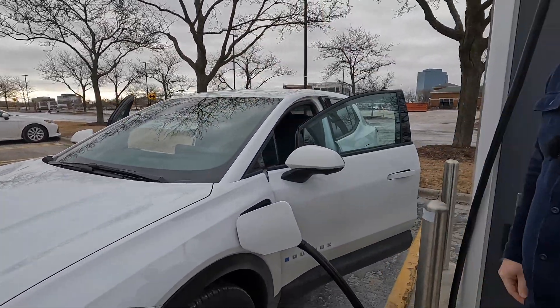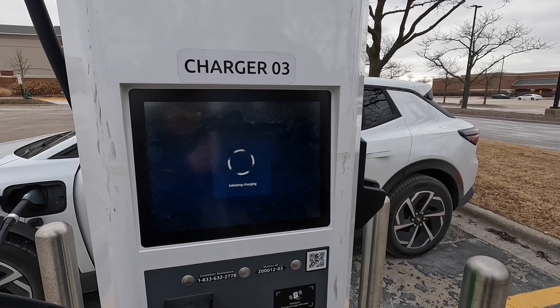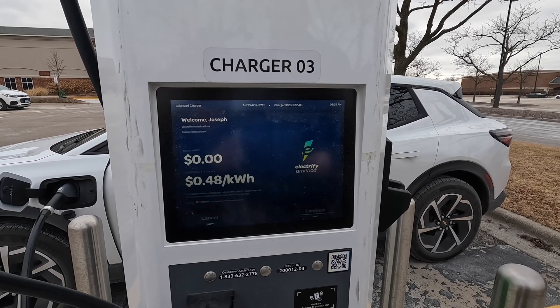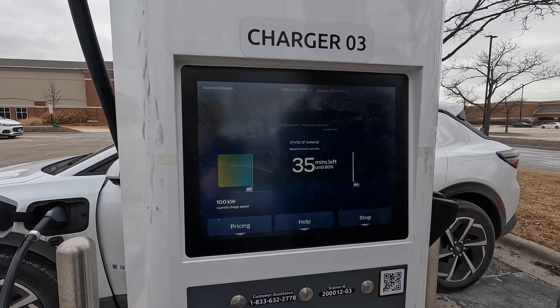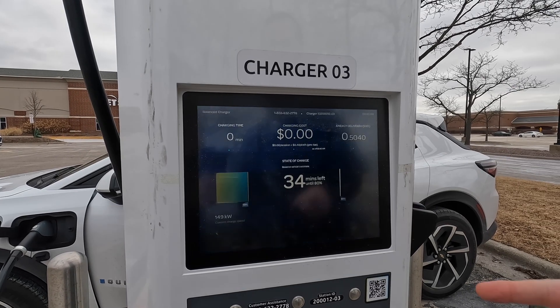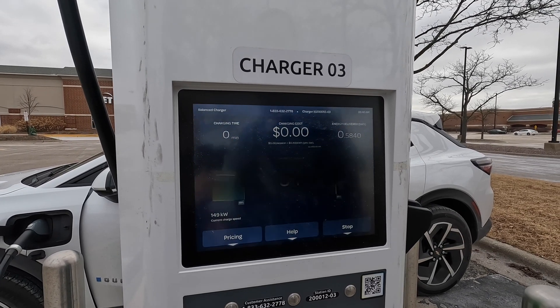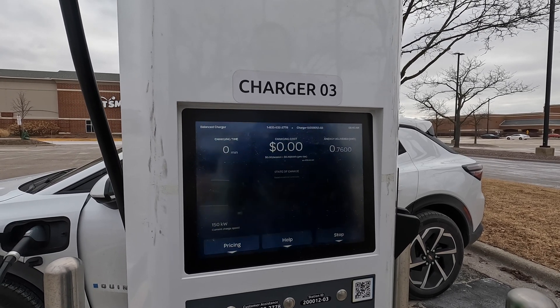Now let's go over and see it initiate. It's a balmy under 30 degrees right now, so just initiating the charging. Charge is ramping up right now. We are at 19% on the Equinox and it ripped right up to basically the maximum 150 kilowatts that the Equinox is capable of.